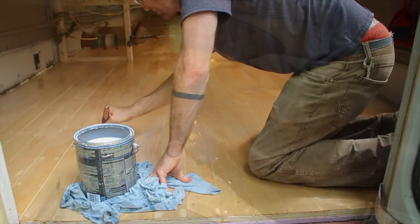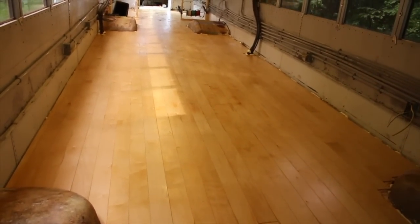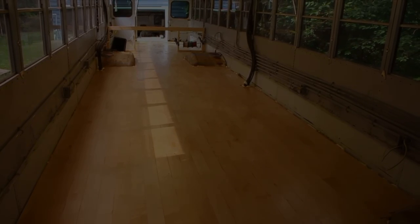So those are my floors. Thanks for checking out the project. Check out the links in the description if you're going to do this project yourself, and if you haven't already, I'd appreciate it if you subscribed. See you next time!